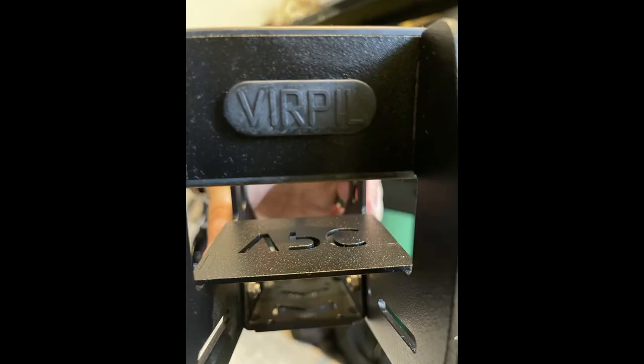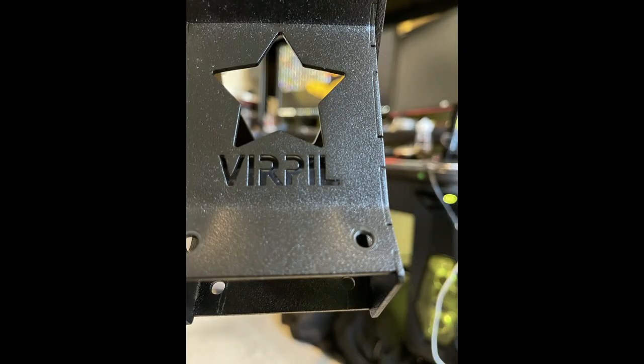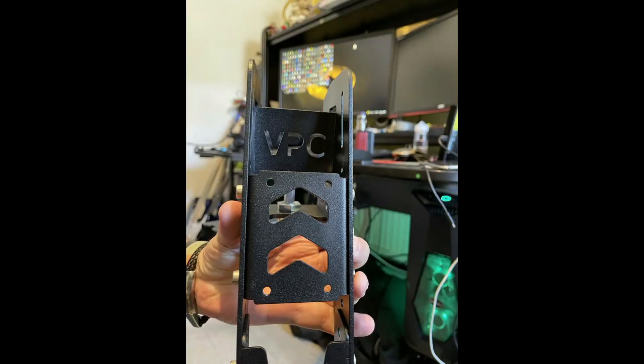The logos on the rubber and metal are clear and crisp, which adds a nice little bit of flair to the overall look of these mounts.